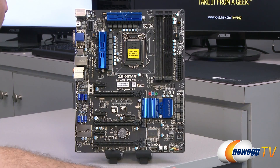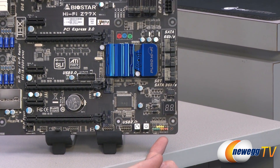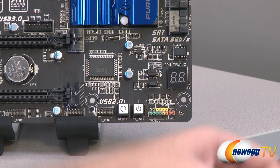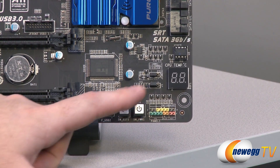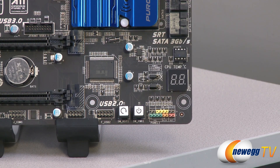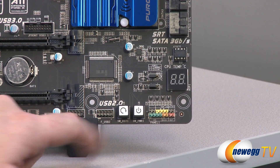Starting in the lower right corner, you can see color-coded, labeled front panel headers for power LED, reset switch, and so on — all grouped in the same area. Above that is a debug LED: if you're getting the system up and running and having issues, it displays a code you can look up in the manual. Once the system is running, it works as a CPU temperature readout. Next to that you have your BIOS chip — a single swappable chip — as well as surface-mounted power and reset buttons.